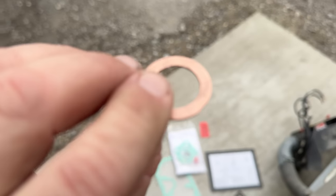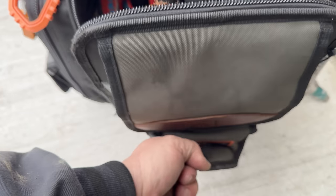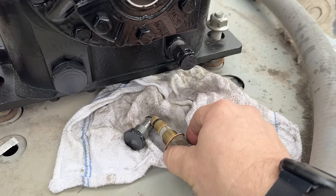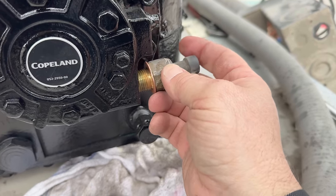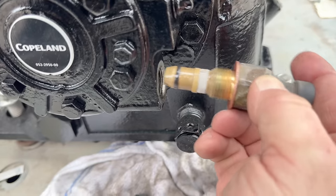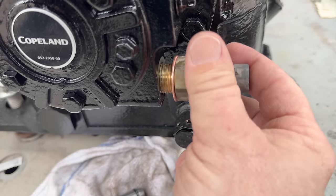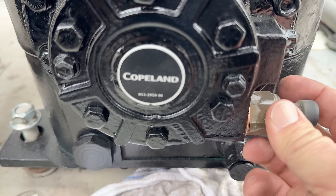We got this completely cleaned up. We're going to go ahead and put a touch of nylog on it. Can you get away without it? Sure. But it's a brand new compressor — I want to try and make sure everything's done extra special so that we don't have any problems. Got that all set up, get that back in there. Everything's clean on my corners. I went ahead and put a little bit of nylog on that seal — good to go there.